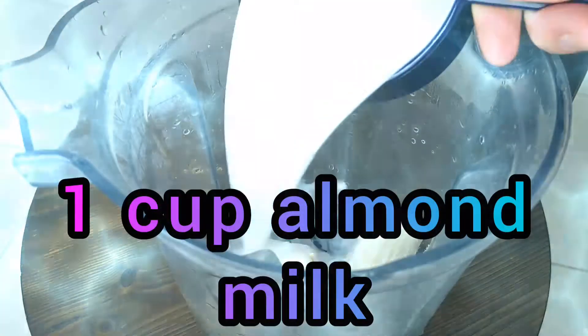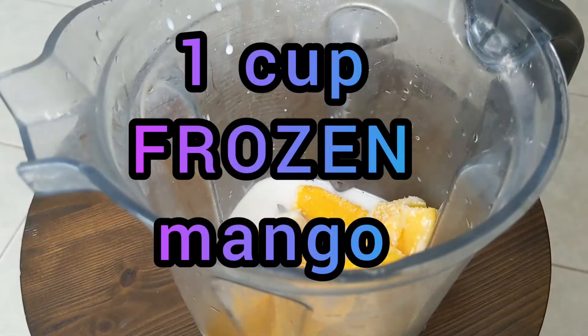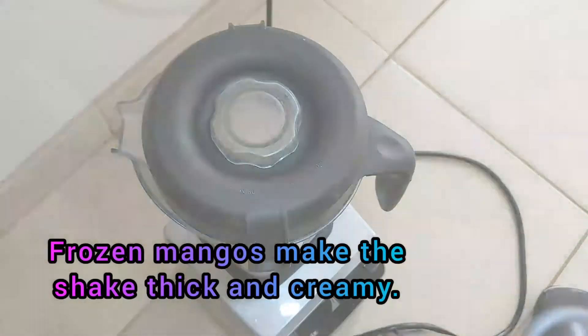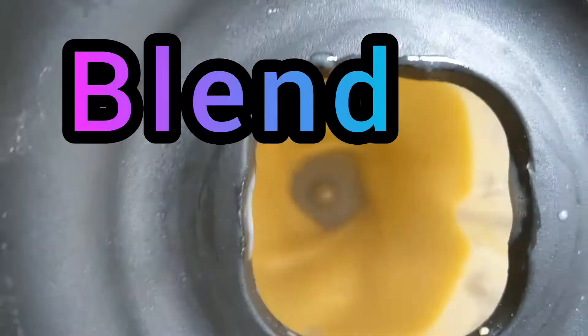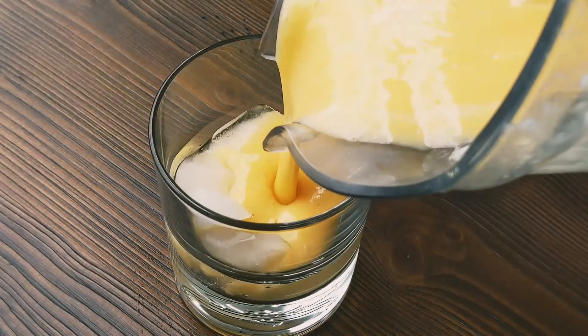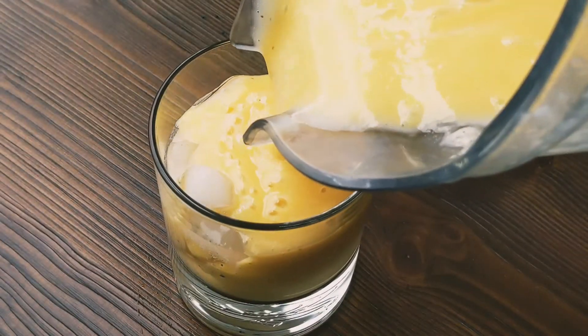I like to use frozen fruit for an extra rich and thick smoothie. When you have fruit or bananas that are too ripe and about to spoil, cut them up, freeze them, and then use them in a smoothie. By using frozen fruit, you don't need to add ice. If you add ice, it will make it frosty, but it dilutes it. If you want more intense flavor, opt for frozen fruit instead of ice.